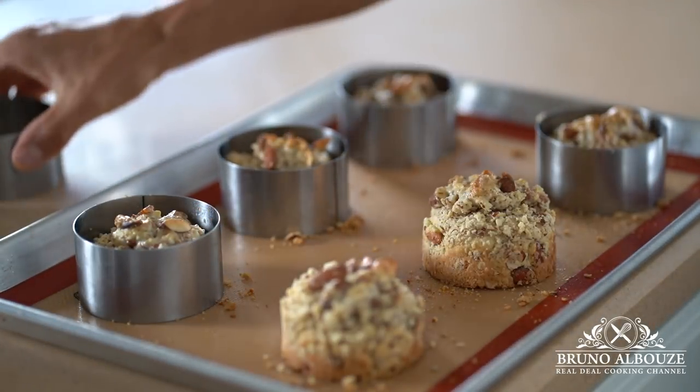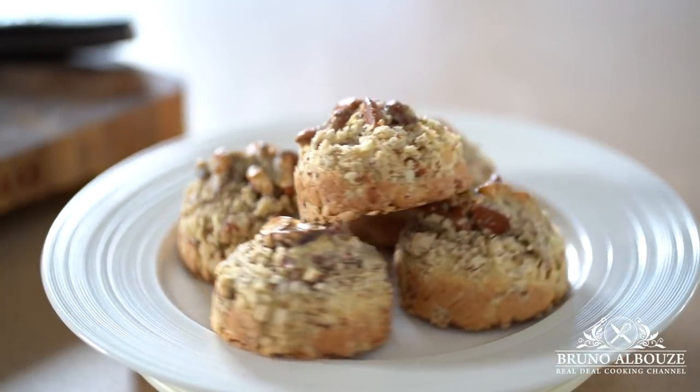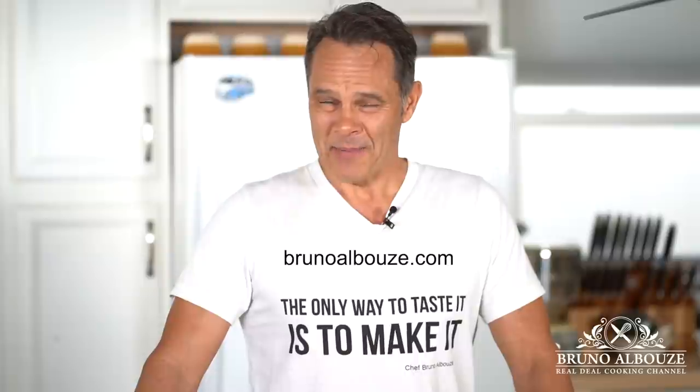Now I guess you can wake up your loved one — ton trésor, ton amour — and don't forget the coffee! I hope you enjoy this almond scone episode. To get the full recipe, go to brunoalbouz.com.